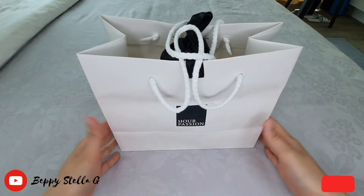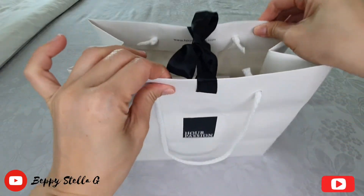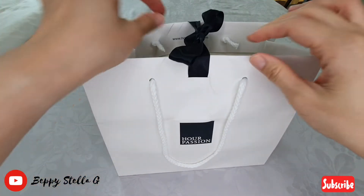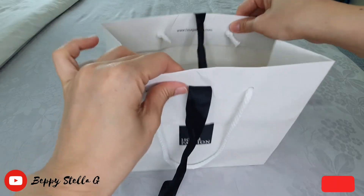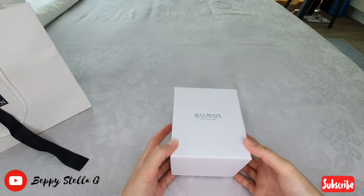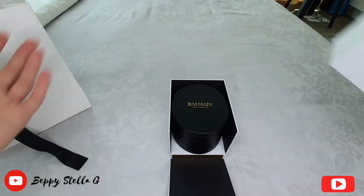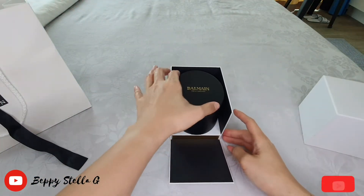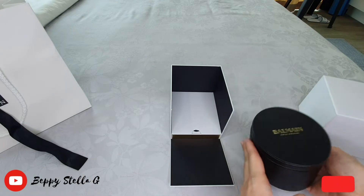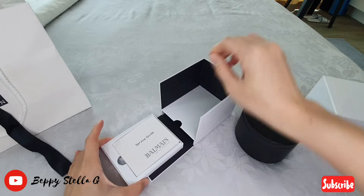Hey guys, welcome and welcome back to my channel! In today's video, I just got my Balmain watch and I am so excited. Let me show you — this watch is so beautiful. Here is the box; look at that, the box is like an oval shape, it's so pretty.